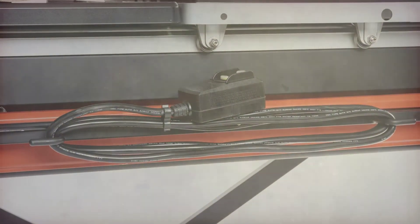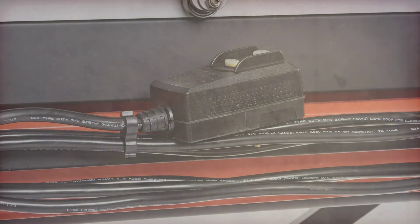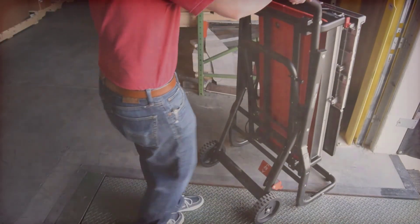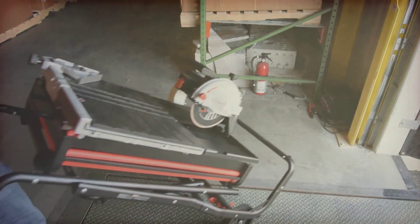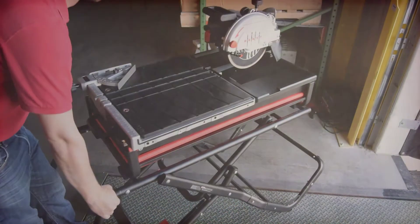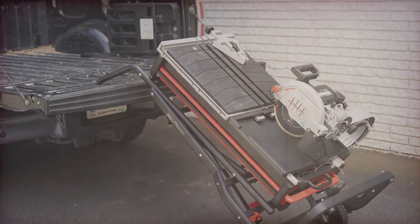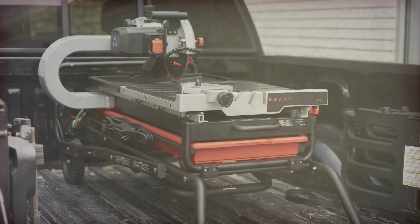The Beast series tile saws incorporate a cord wrap on the side of the machine, keeping the cord and plug out of the wet tray and protecting it during transport. Although the Beast tile saws boast industry-best cutting capacity, they also utilize a best-in-class stand and transport system. Once assembled and attached to the folding stand, a Beast tile saw does not ever need to be removed. The saw can be set up and taken down quickly and easily. The tile saws can be stored vertically or horizontally, and fit through a standard 32-inch door still on the hinges.